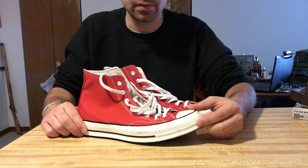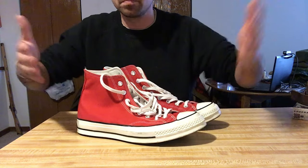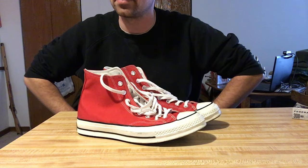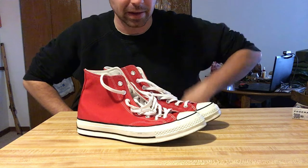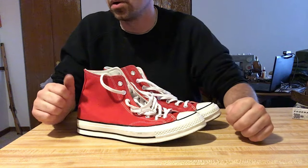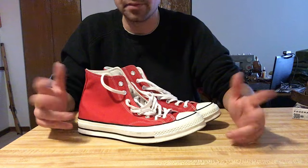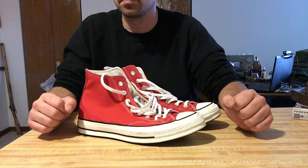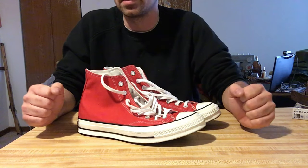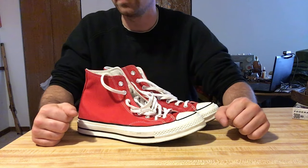Hopefully you like this. I'm going to flip the camera around and just show me wearing them, kind of go over some of the fit and feel, how the sizing works for me — some stuff to talk about for people possibly looking to buy a pair of these. Stay tuned for that and then we'll come back and conclude the video.